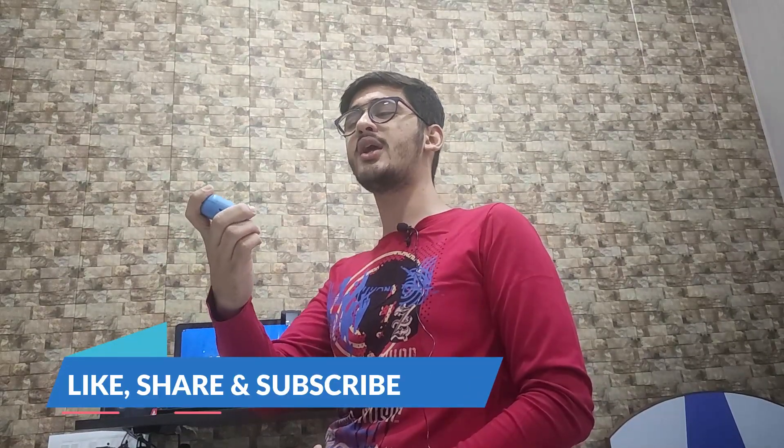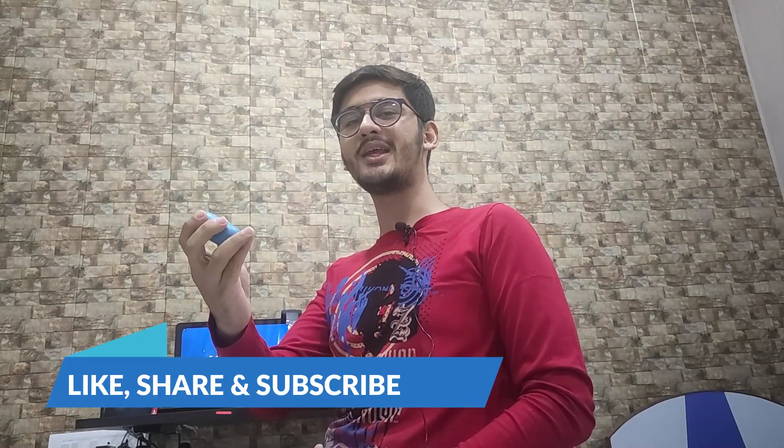So the Boat Airdopes 171 — I'll keep the purchase link in the description. This is value for money. Let me know your pros and cons and how you feel about it in the comments. I'm going to make a dedicated full review video, so please subscribe and press the notification bell so you don't miss it.